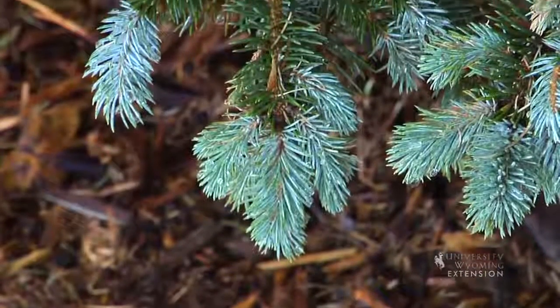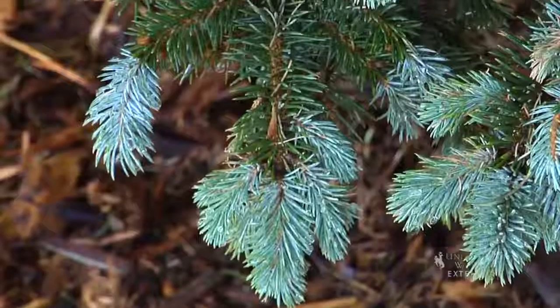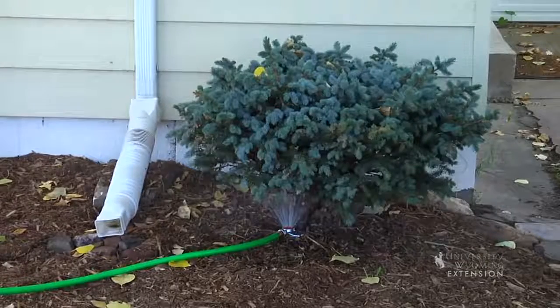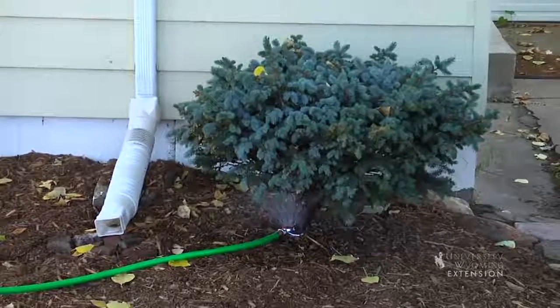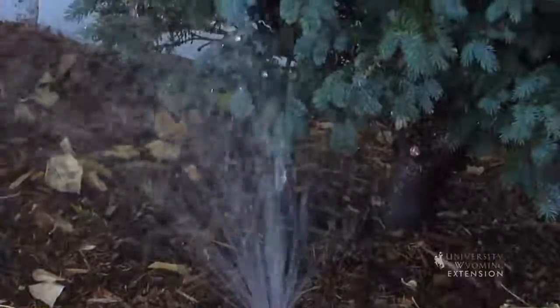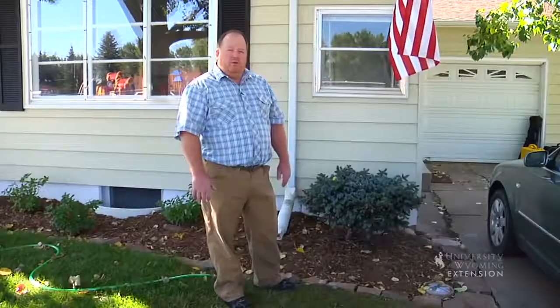You can imagine how easy it would be not to water this bush. But if we water it now and send it into winter not stressed, it'll have more growth on it next year and it'll be healthier. In many parts of Wyoming, if it's above 45 degrees and the ground's not frozen, we probably want to water our trees. Be careful if the wind's blowing — we probably don't want to be running water in wintertime. Late fall and winter watering is a good idea for tree and shrub health. This is Hudson Hill with the University of Wyoming Extension, and you're watching From the Ground Up.